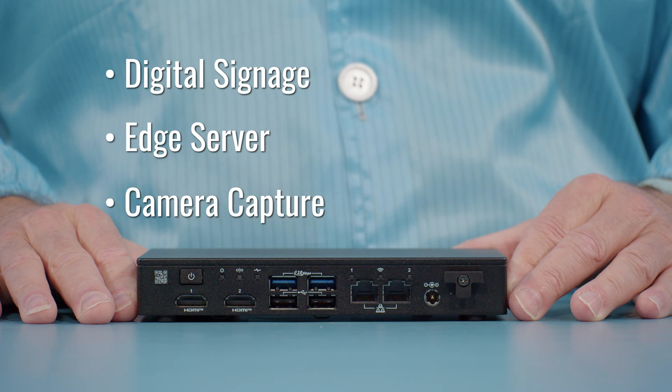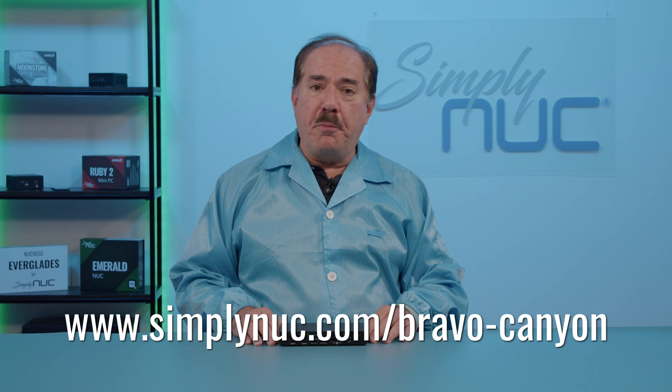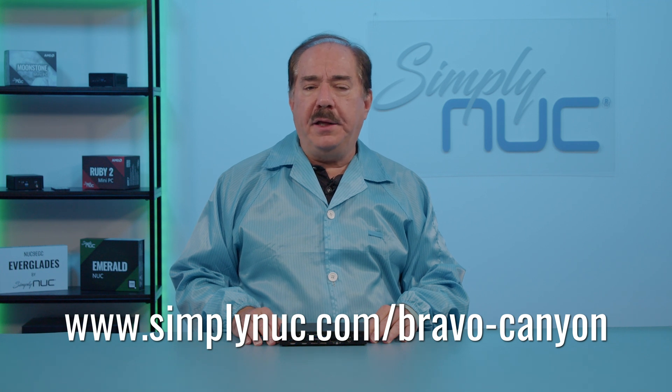Head over to SimplyNUC.com at the links below to order your Bravo Canyon with up to 16 GB of memory, 8 terabytes of storage, and optional I/O. Thank you.